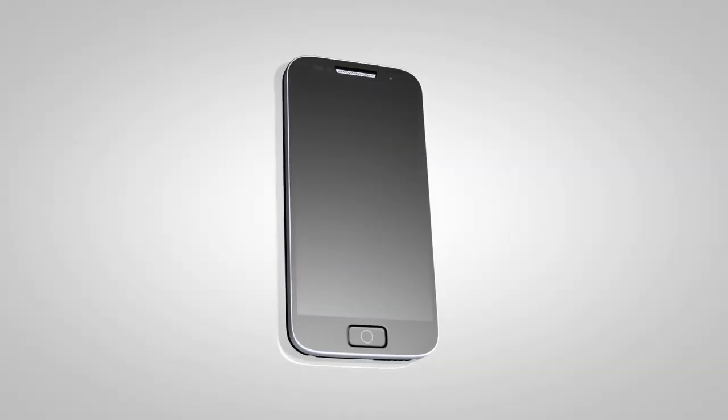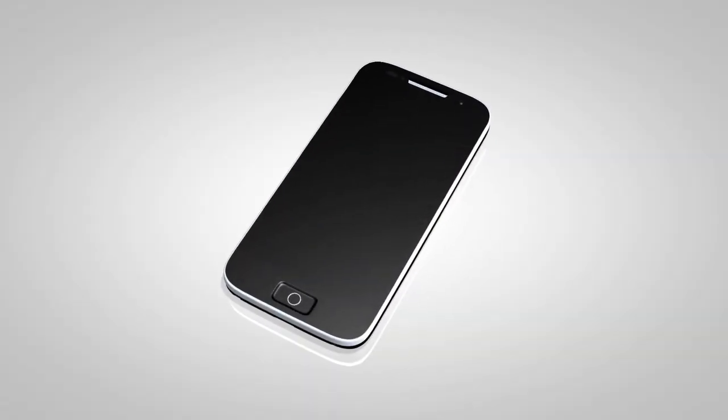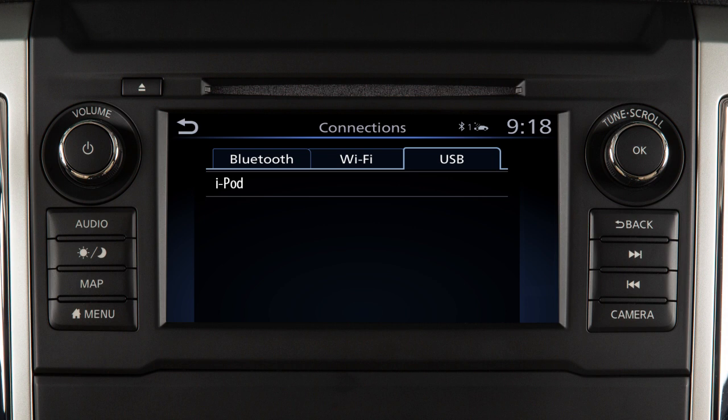To use an iPod with the audio system, connect the cable supplied with your iPod to the USB port. Then connect the other end of the cable to your iPod. Then touch Connections on the launch bar and touch the USB tab to see that your device is connected.